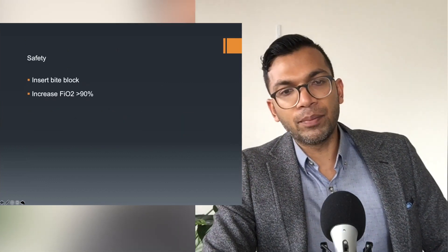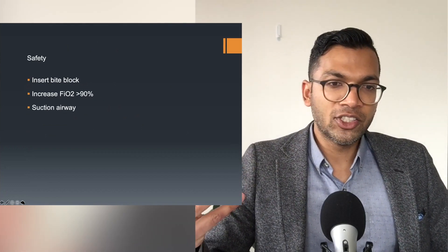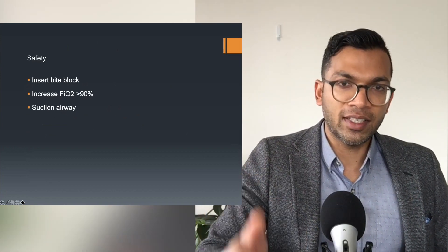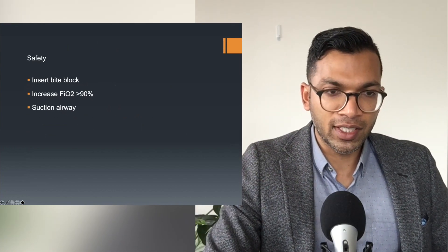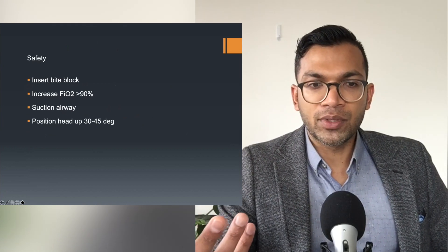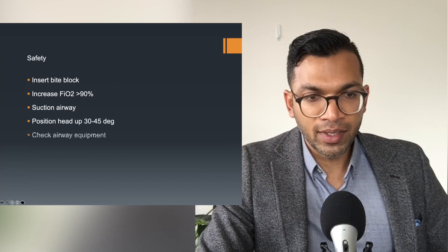Then I insert the bite block and increase the FiO2 — now there's lots of oxygen in the lungs, just in case something happens. It's like pre-oxygenation but for extubation instead of intubation. I suction the airway so there's no gunk that could be inhaled into the trachea and lungs. Then I position the patient head-up so they have the best mechanical advantage for extubation, and check my equipment.